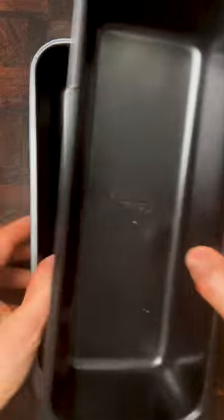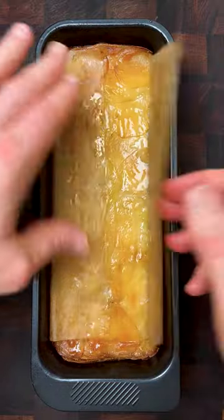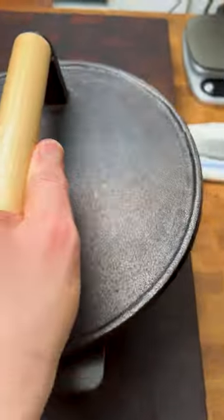Ideally get two tins the same size, line with baking parchment. One slice at a time, place the potatoes around the edge. Cover and into the oven on a low heat for three hours. Then place the second pan on top and weight it down — I'm using a cast iron press — and then into the fridge overnight.